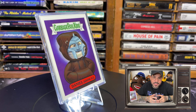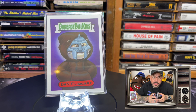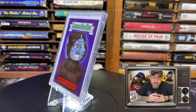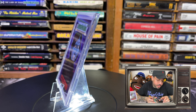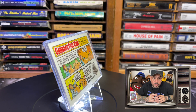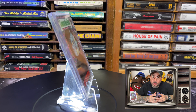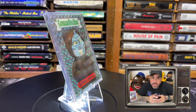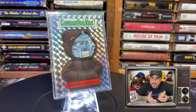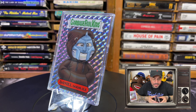Secondly, we have the MF DOOM Garbage Pail Kids card sticker pack — they were both separate. In the true tradition of Garbage Pail Kids, his name is Pale Eyes, a play on Daniel Dumile. The pack was purchased on sell-out.co.uk for 4 pounds. It came with 2 MF DOOM Garbage Pail Kids cards and 1 MF DOOM Garbage Pail Kids Prismatic Sticker, same size as the other ones and shipped in the same package.